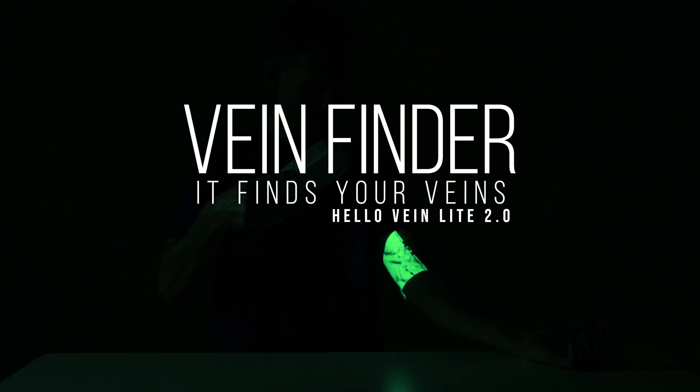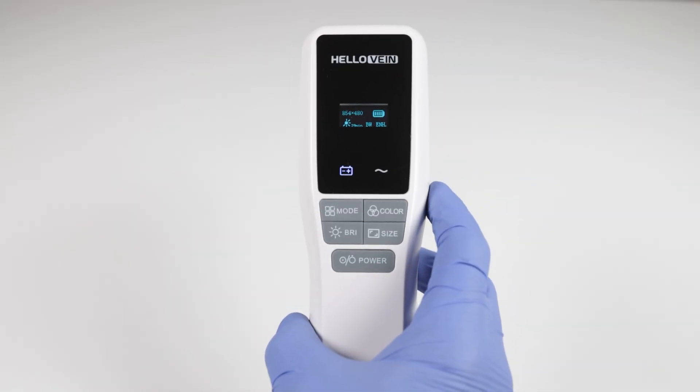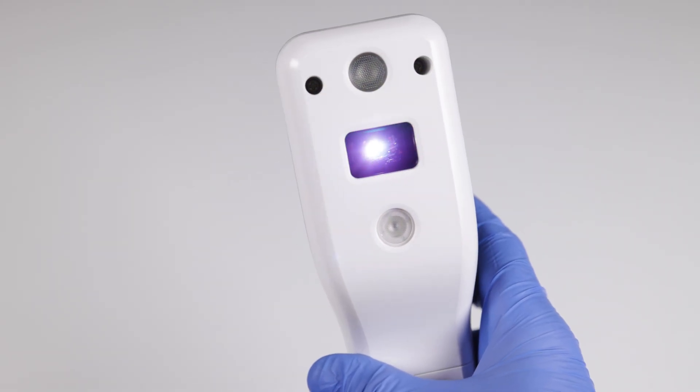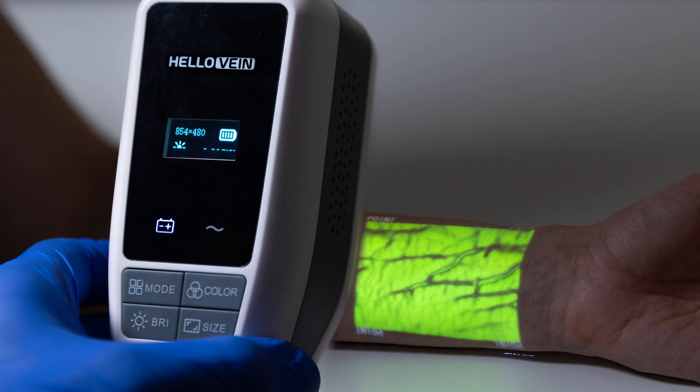This video is going to take a look at the HelloVein 2.0 Light, a medical grade infrared vein finder. Most vein finders use an infrared light that shines out and detects the vein beneath the surface of the skin, then projects an image on top of the arm outlining the vein.